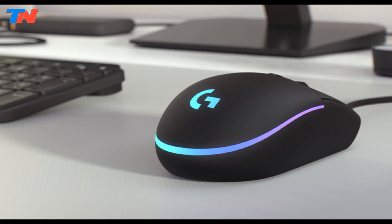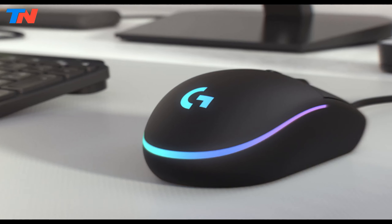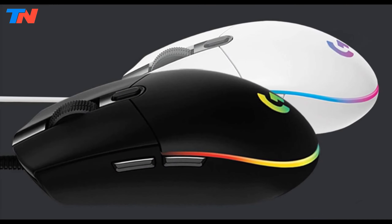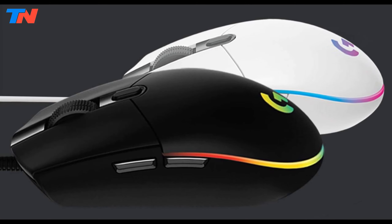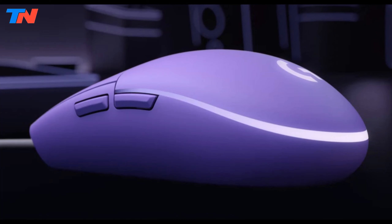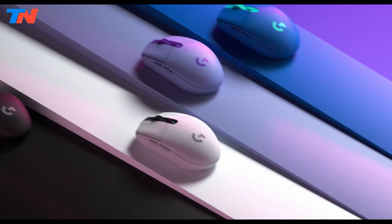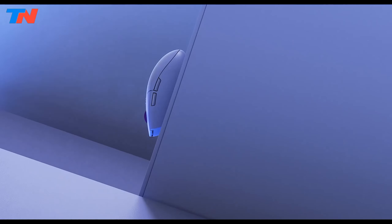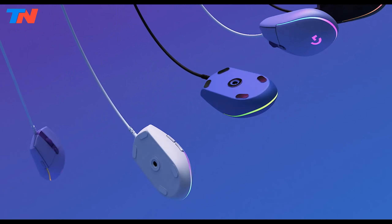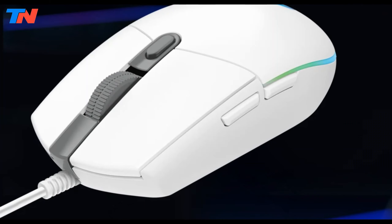The mouse includes onboard memory to store your custom button configurations and lighting settings, enabling you to easily transfer your preferences between different computers. Weighing only 85 grams, the G203 offers a lightweight design that ensures quick maneuverability and comfort during extended gaming sessions. Its durable build quality, including a tangle-resistant braided cable, ensures it can withstand the demands of intense gaming.